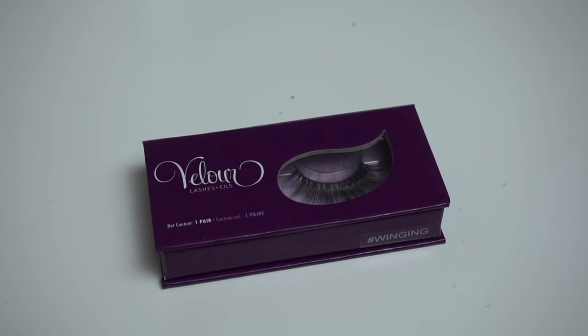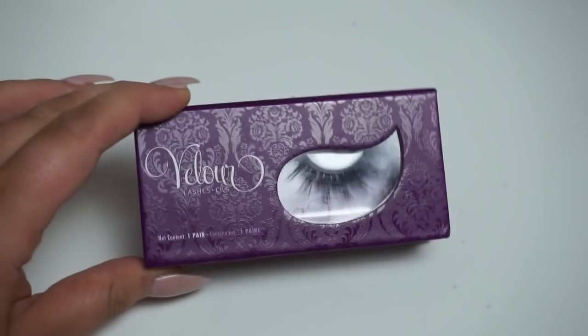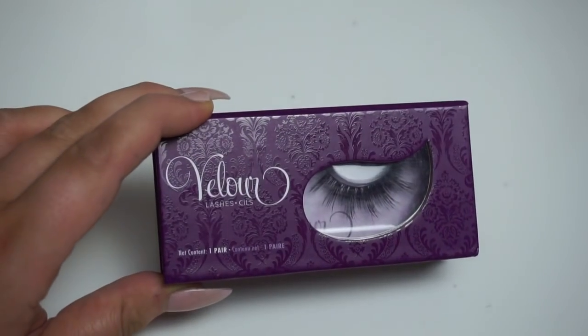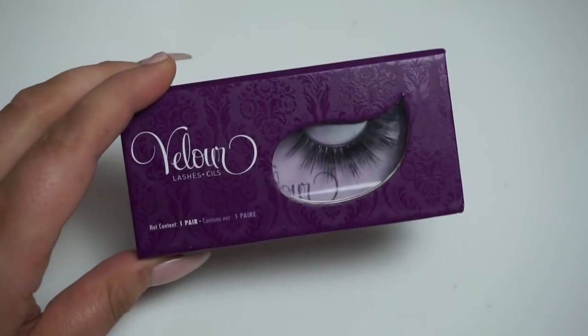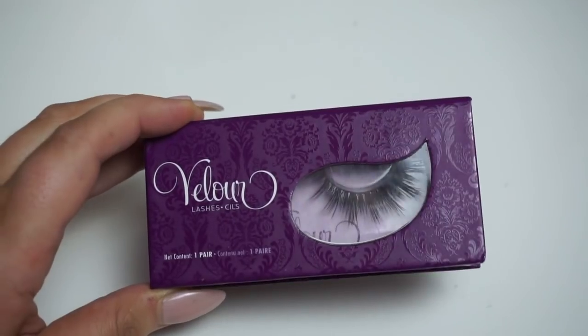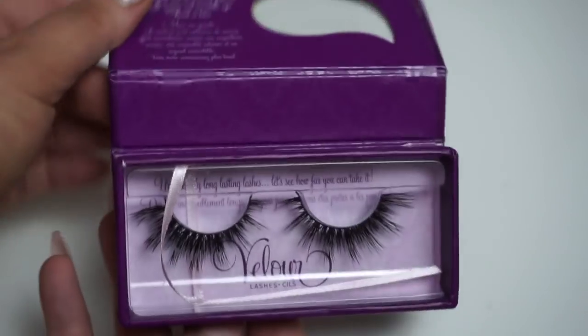Something that's quite difficult can be actually getting the lashes out of the packaging, because mink lashes are really more delicate than ones that aren't made of actual hair. You have to be really delicate with these because the hair can really easily fall out.